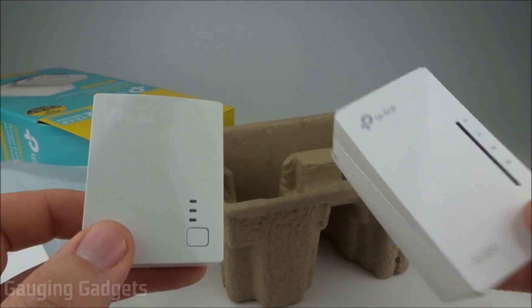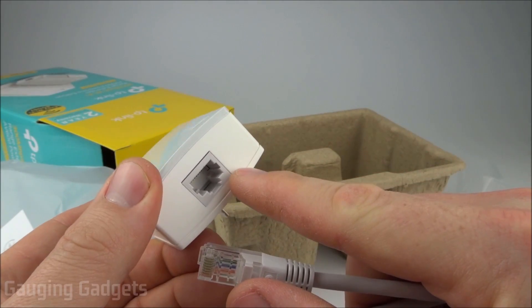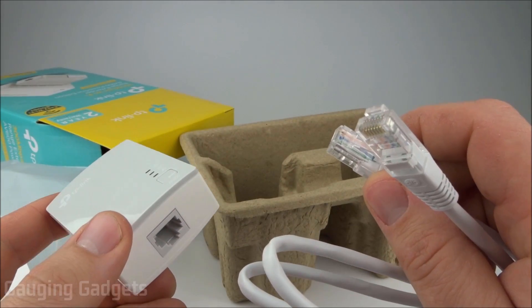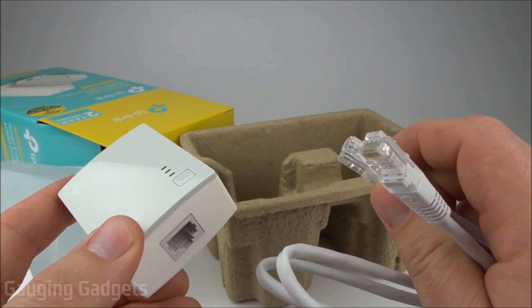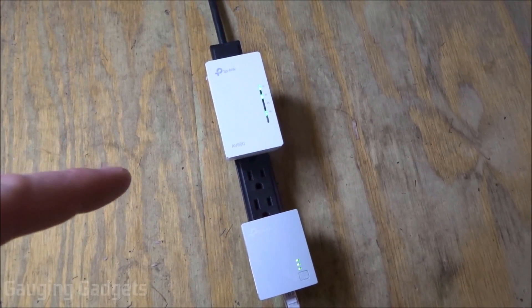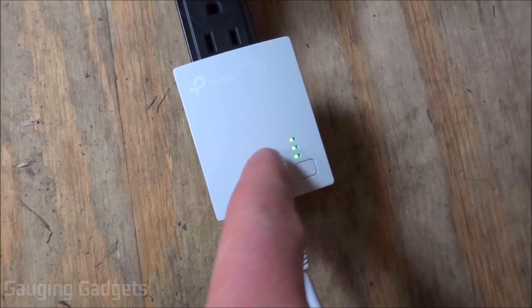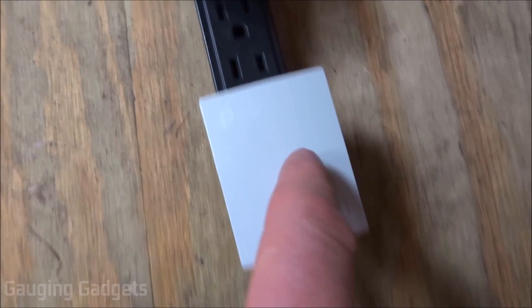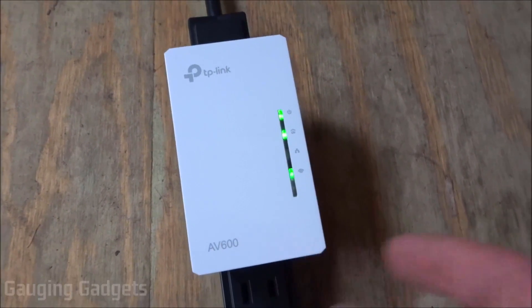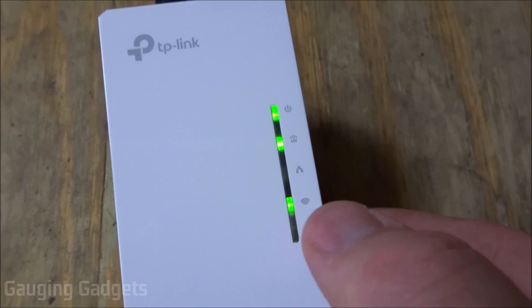So I'm going to go ahead and do that. Once we plug this into the power strip, we're going to plug the ethernet cable into the bottom of this device, and then the other end of the ethernet cable will go into the back of your router's LAN port. As you can see, I have both devices plugged into the same power strip here. This cable is plugged into the back of my router, and it's getting power and also receiving internet and sending the internet. And then this is the AV600 right here — per the instructions, the Wi-Fi light is on. So once we have that on, we can start pairing it with this device.